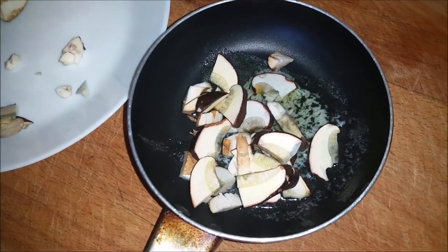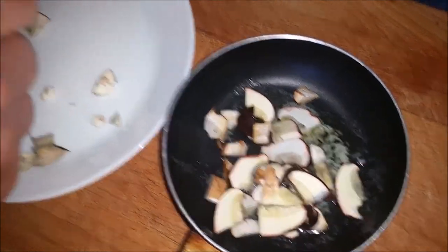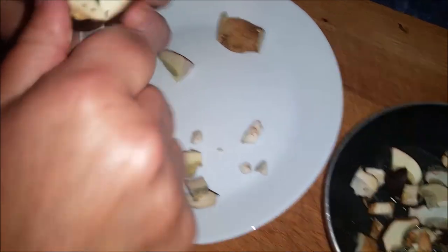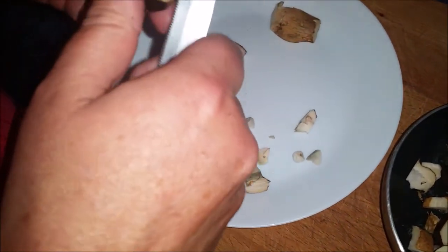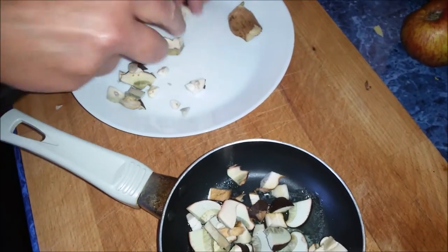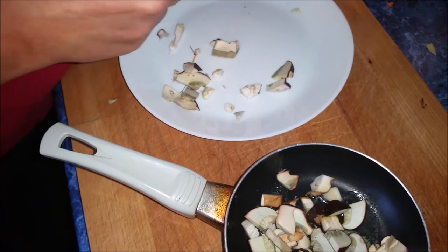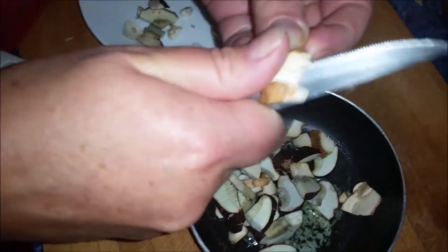A little pine needle there, sorry. See the top is sticky — things stick to it. You can just cut him in half. You can hear it crunch — it's like carrot.